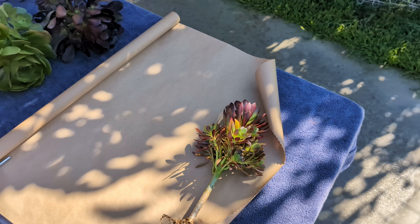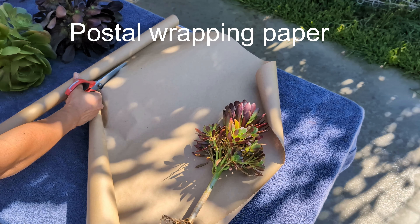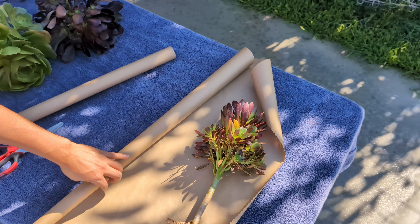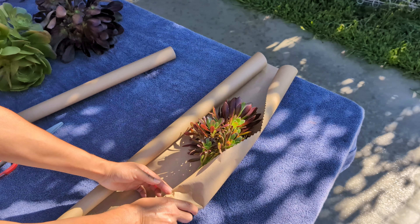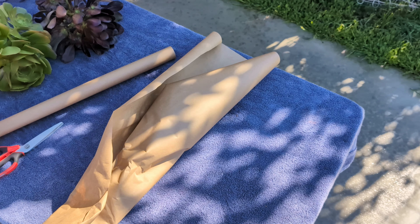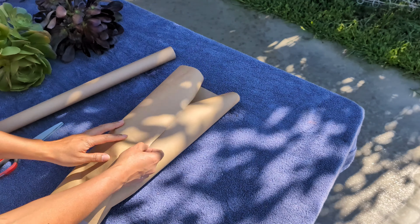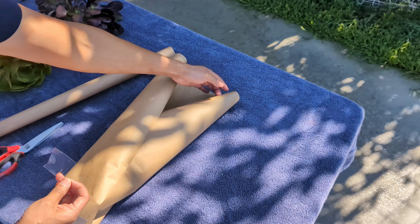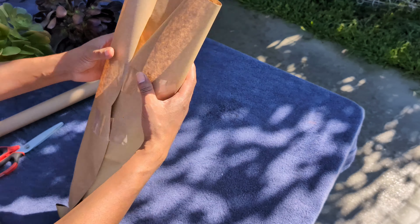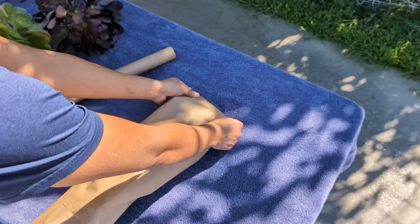The type of paper I use is postal wrapping paper — you can find it at pretty much any store. It's one of the most inexpensive papers, super cheap, but it does the job, which is to protect the plant. When wrapping, the main goal is to protect the whole plant from bottom to top. You can use tape or fold the paper however you want. Follow the same steps for all the plants.